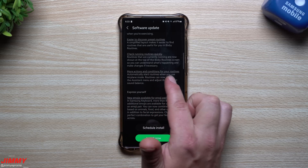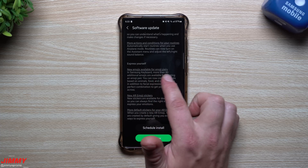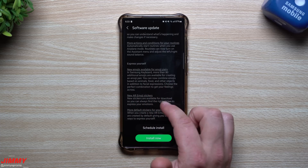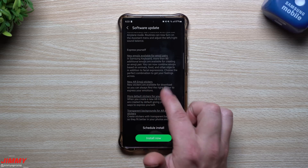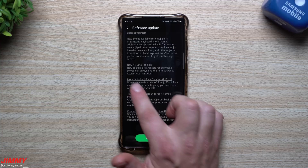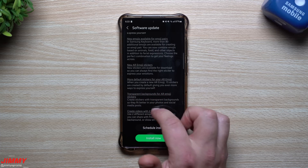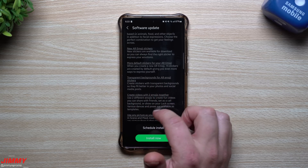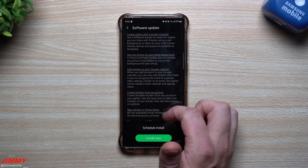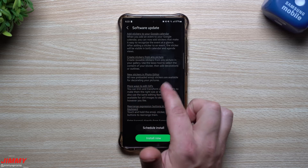For Bixby Routines there are also easier ways to discover preset routines, check running routines, and more actions and conditions available. For self-expression, there are new emojis — over 80 additional emojis for creating emoji pairs, combining animals, foods, and other objects. There are new AR emoji stickers available for download, and now 15 default stickers are created automatically. You can also create videos with two emojis together and use any picture as your emoji background.